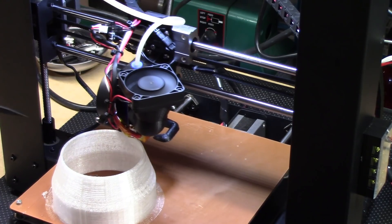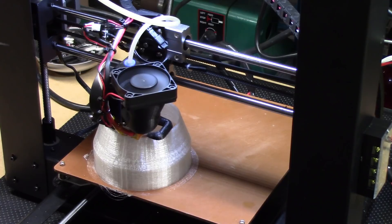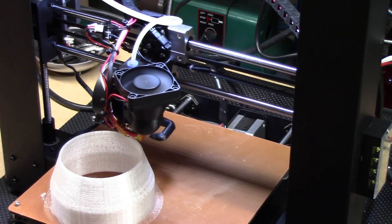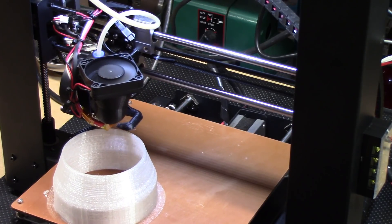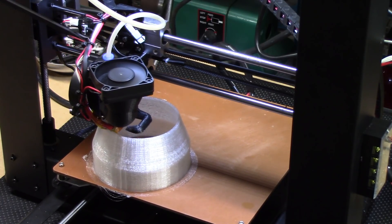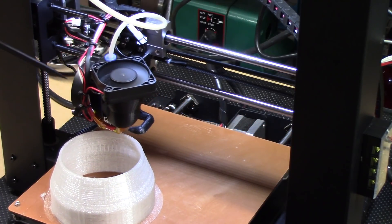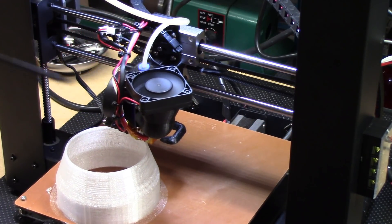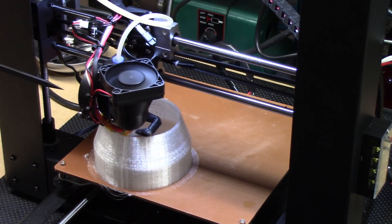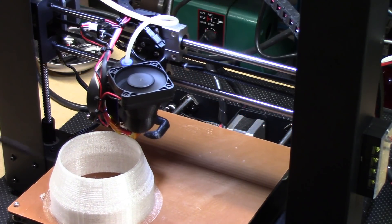If you have a Wanhao and it's gotten a little long in the tooth and you want to repurpose it, I highly suggest doing this mod. I'll have links to everything below so you can pick it up and make these modifications with the E6 knockoff hot end. I've been very happy with the hot end, very happy with the radial cooling fan for layers — it pushes a lot of air. The manifold design is great and the super cooler does a real good job creating a nice heat transition zone inside the hot end for materials like TPU.